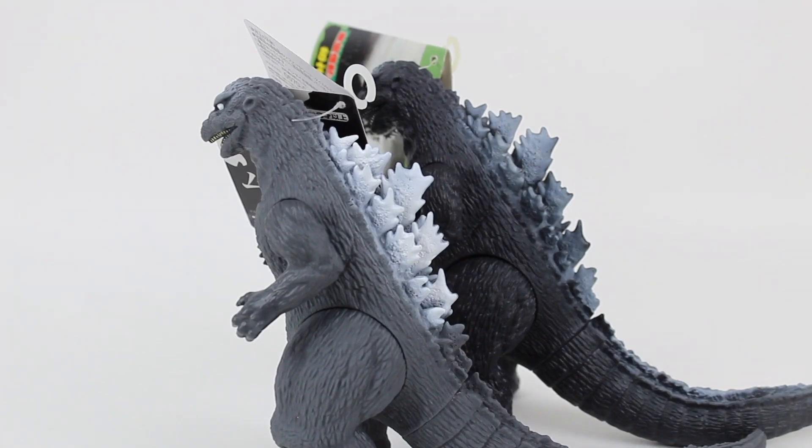One thing I really enjoy about the reissue figure is that the dorsal plates really pop. With the original, they're a little bit more muted, and while that is a cool feature, I do like my dorsal plates bright and cool looking. It's not to say the original isn't cool looking — I just prefer the paint on the reissue.